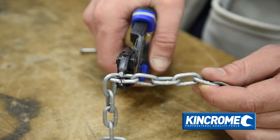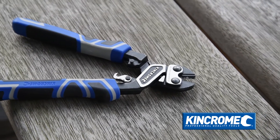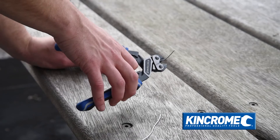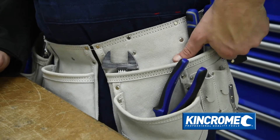Minimizing effort and maximizing comfort and cutting power, with the ability to cut items up to four millimeters in diameter hardened to 30 HRC, King Chrome's mini bolt cutter is ideal for cutting wire, nails, bolts, and more — all packed into a small design to carry with you wherever you go.